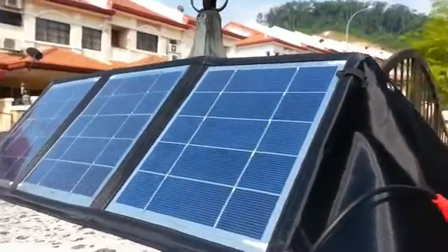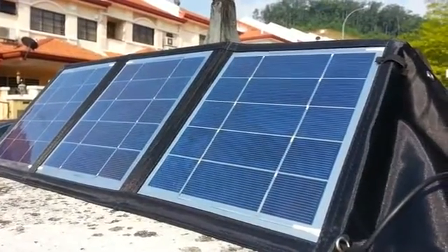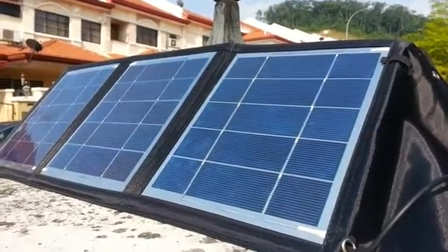Hi guys, hi everybody. This is a 15-watt solar portable charger. It's made from Taiwan.